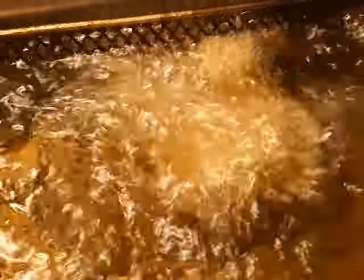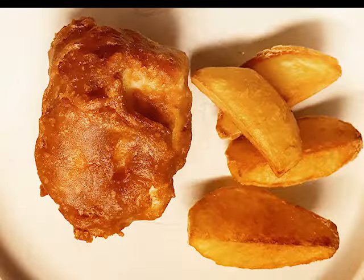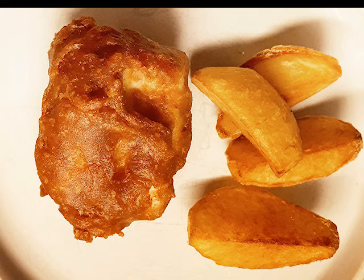Deep fry for about four minutes — could be longer depending on how thick your fish is. Don't overcrowd the fryer; if you have a small deep fryer, don't cook more than two pieces at a time. Then drain on paper towel and add a little more salt. Let it cool for four or five minutes at least before you cut into it and start eating — listen to the crunch.